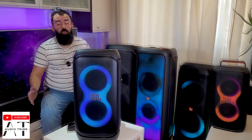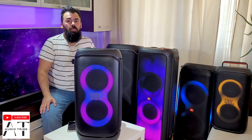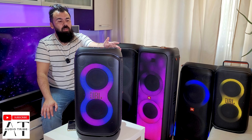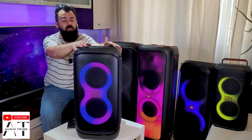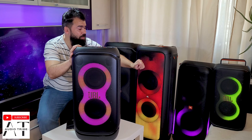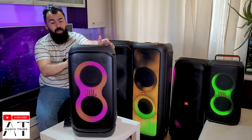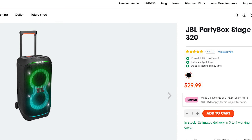It will handle a big party indoors, but outdoors I don't think this will be enough for a big party. For a small gathering or small party, yes, it will be enough. I would definitely recommend the JBL PartyBox 710 for a big party, but at $550 to $600 this is a very good speaker.